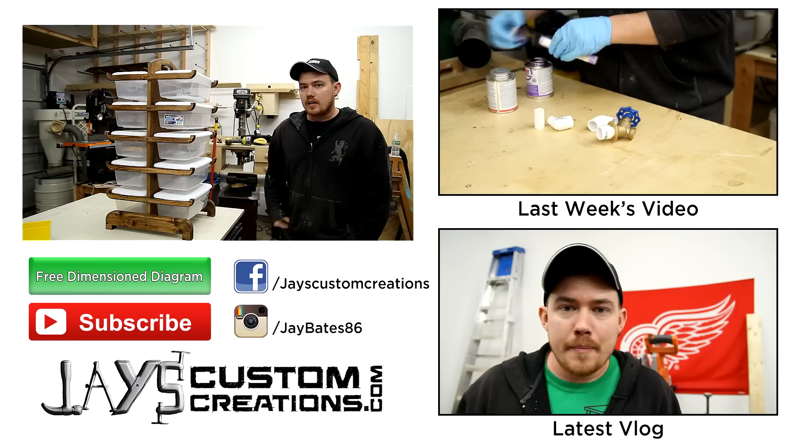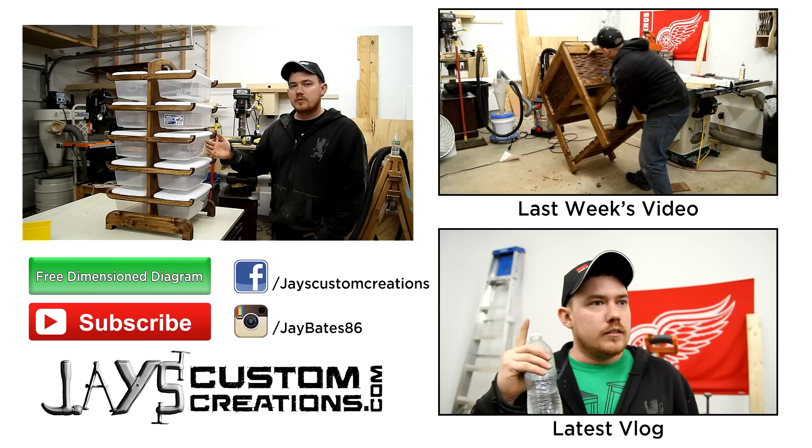If you'd like more information on this project as well as hundreds of others that I've already done, please check out my website. And while you're there, sign up for email newsletters so you don't miss a thing. There's a lot of things that I don't post on YouTube that I do post on my website. Thanks for watching, folks, and you guys have a great day.